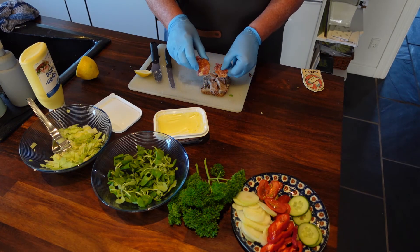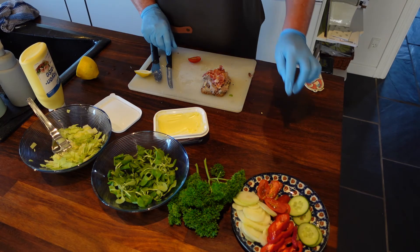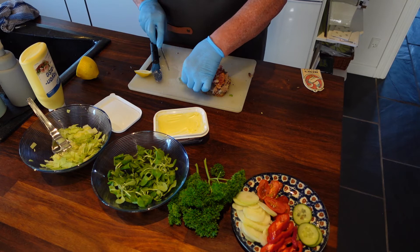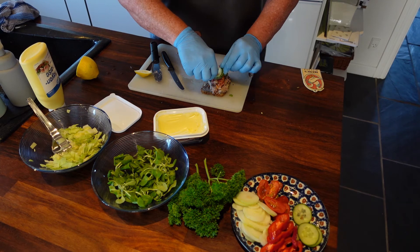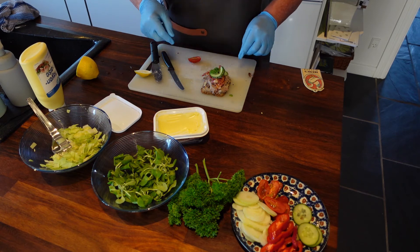Put some fried bacon on it. Do the same thing with the cucumber as you did with the egg and prawn — cut it up and slice it like this. And a little bit of parsley.